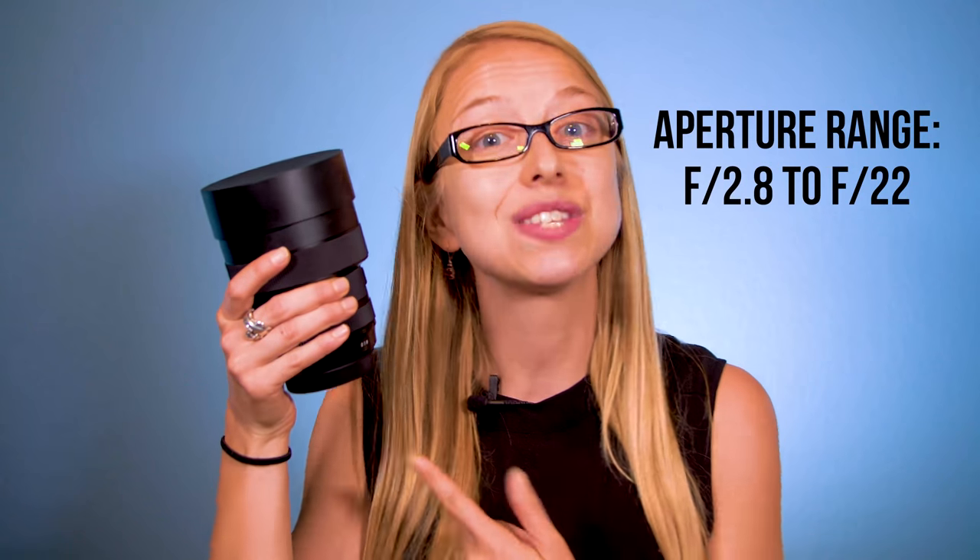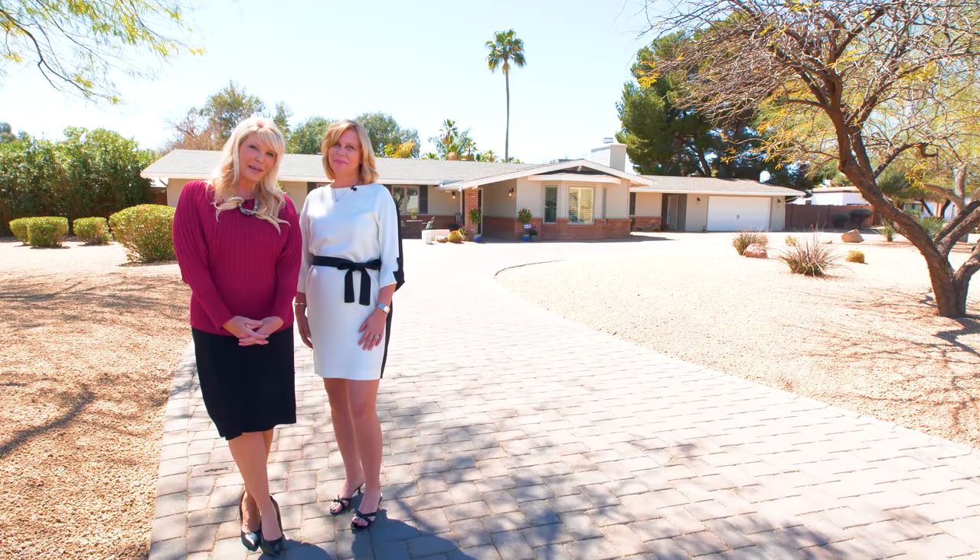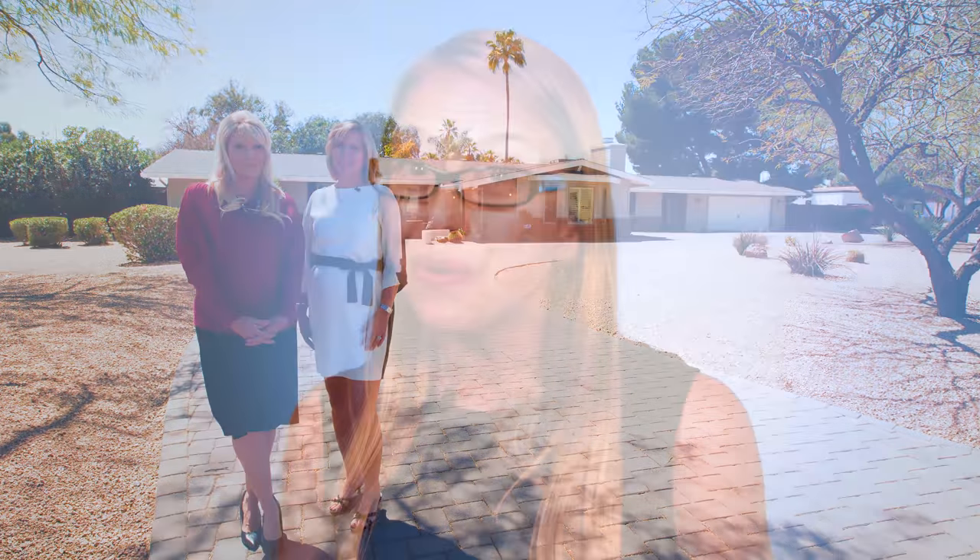Other positives about this lens: it's weather sealed, it has a great aperture range, it's full frame, and super sharp with not a lot of distortion — people actually look like normal people. And if you are a professional or are striving to be, this is a reasonably affordable lens.